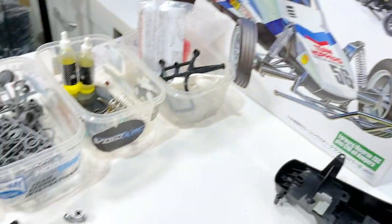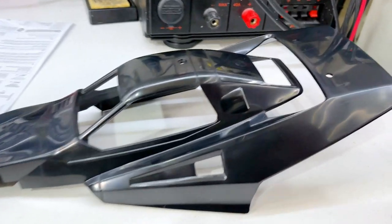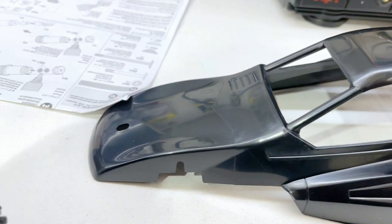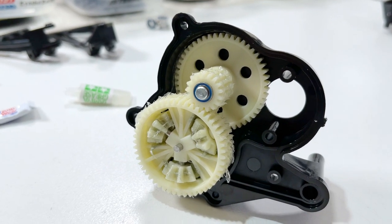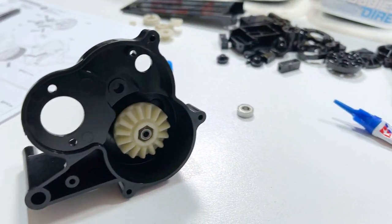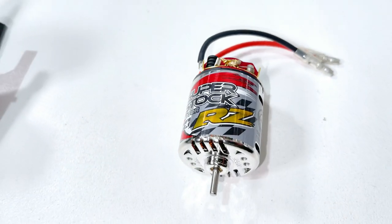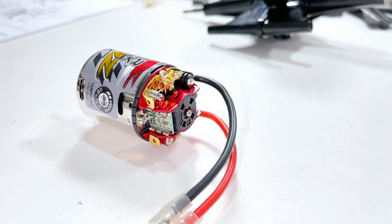We've got it open, got all the parts out, put all the bags into tubs, and I fitted the tires already. The body I'm not even going to paint — looks pretty good to me. I've got the bearings and stuff in the gearbox, put the gears in, and used anti-wear grease just in the diff to make it a bit stiffer — I'll tell you about that later. There's our Super Stock RZ motor I'm gonna run — very nice looking motor.